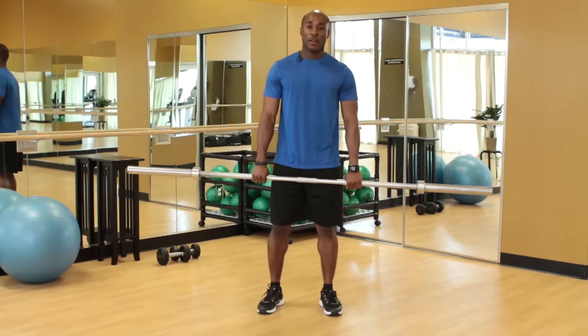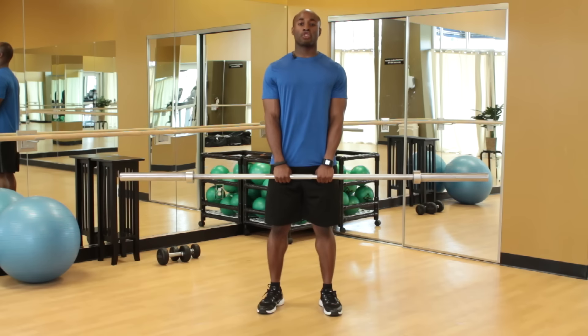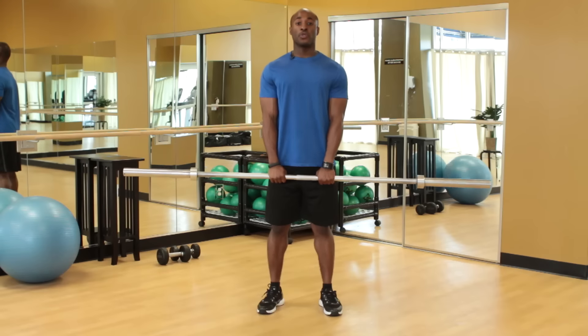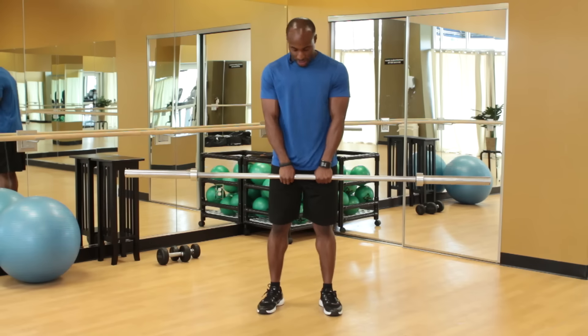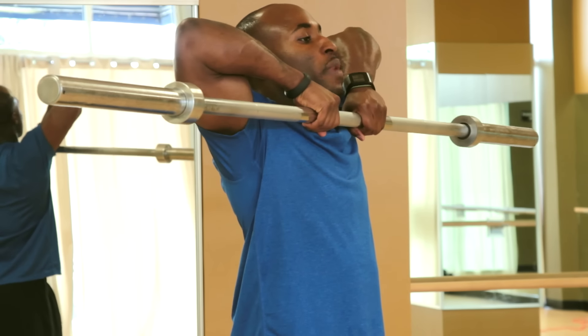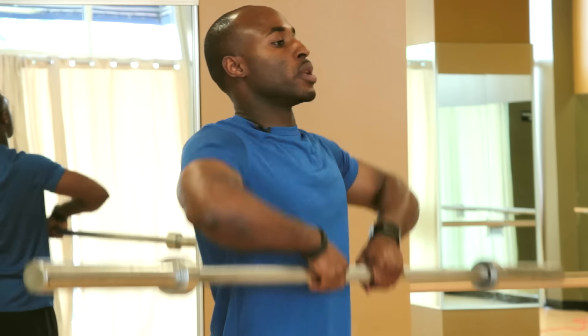Now with a narrow grip, you primarily use your trapezius muscle. It's that kite-shaped muscle towards the back, kind of right here on the sides, as you see. Now this muscle is used for shoulder shrugs and retracting your scapula. So with the narrow grip, just inside the shoulders, I'm going to draw my elbows to the sky and bring the bar up towards my chin, and slowly lower it down. Up again, and slowly lower it down.